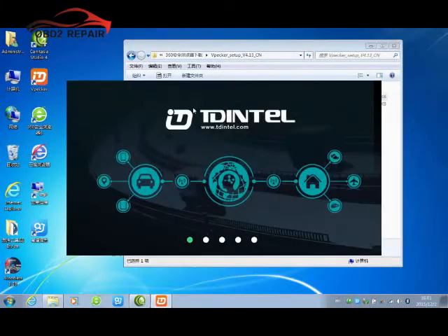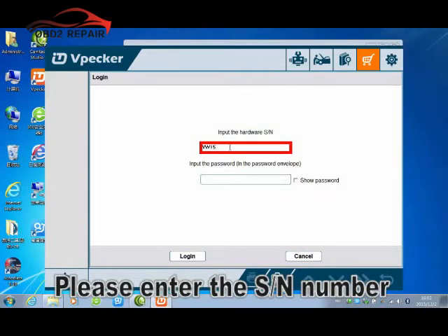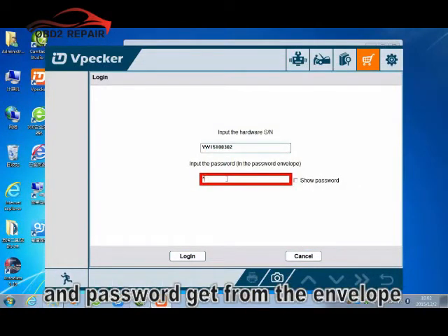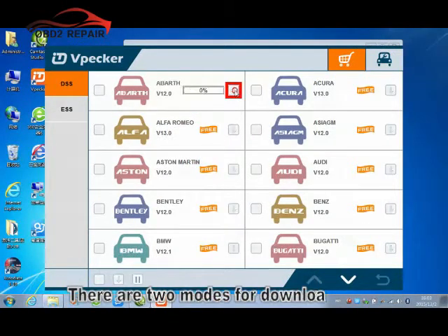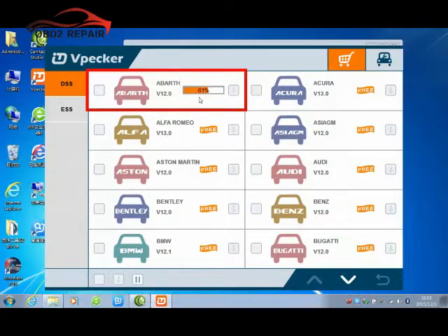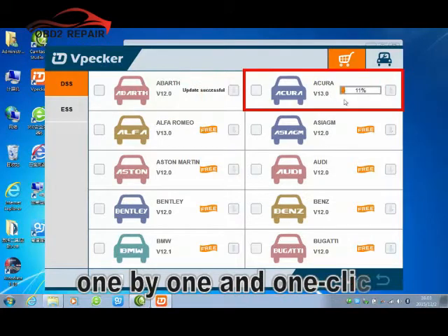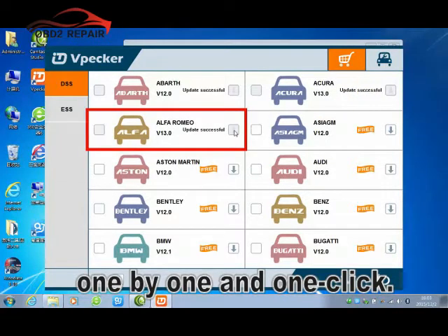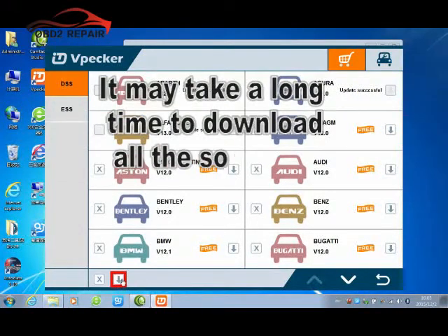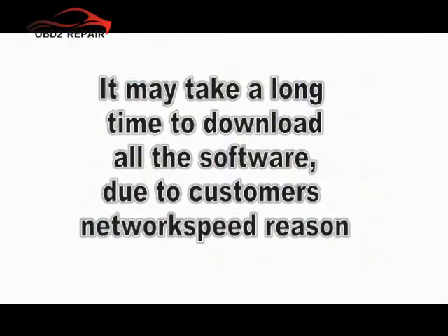Let's open the WePack software. Please click Online Store and enter the SN number and password from the envelope. Please click Login to download the software. There are two modes for downloading: you can update one by one and choose the vehicle you bought, or you can update all with one click. It may take a long time to download all the software depending on your network speed and region.